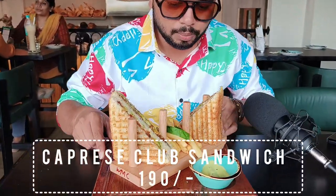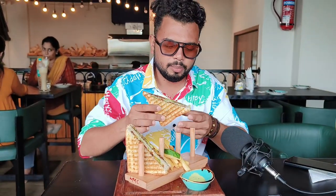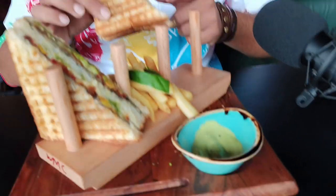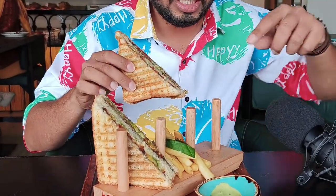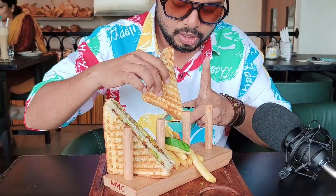So guys, we have a Capris club sandwich. In this case, we will add ingredients — olive, basil, and mint spread — along with roasted tomatoes and olive spread. Now we will taste it. The dip also has mint and basil seeds.